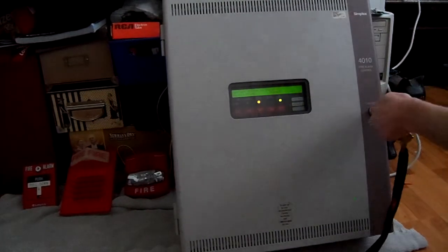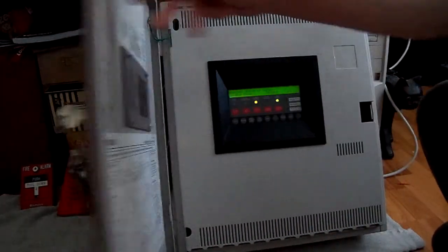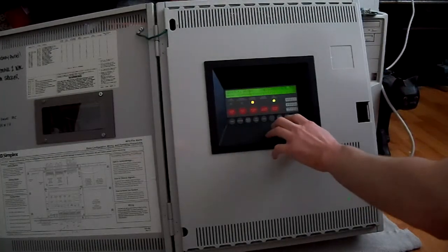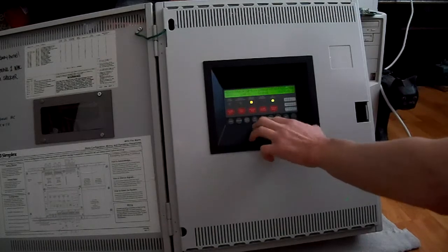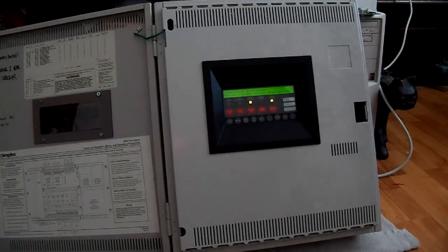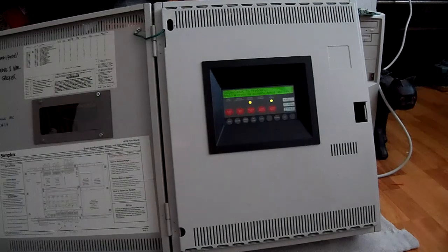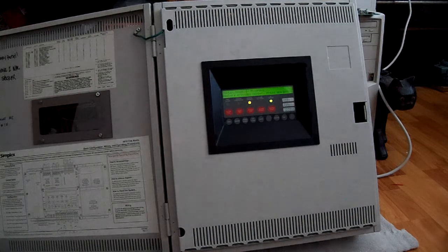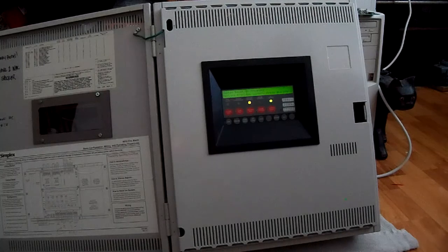Now to end the video, we'll come back over to the panel and take the system out of walk test. We have to go back into walk test, turn that off, and now it's going to do a system reset. Walk test is updated and now we're back to normal.